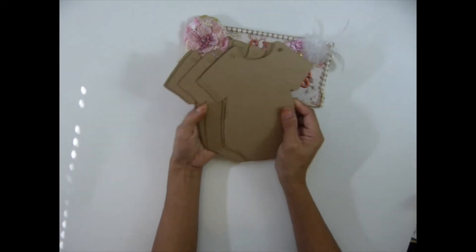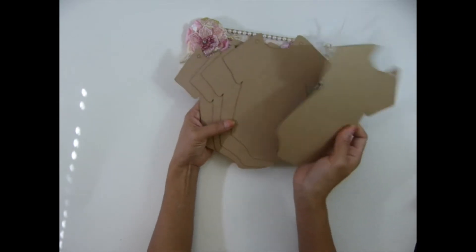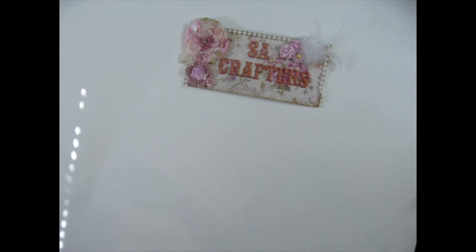This is the honey album — the small version. I have a bigger version too, but this one you get five pieces. It's so cute.